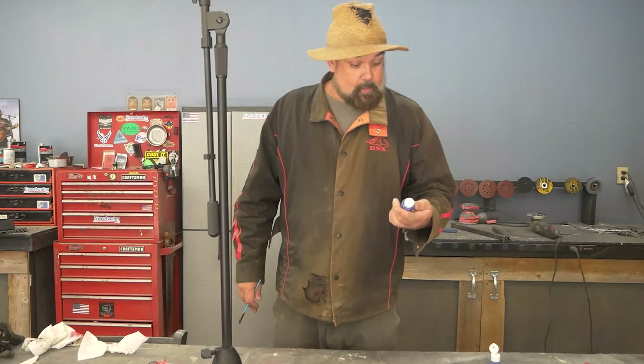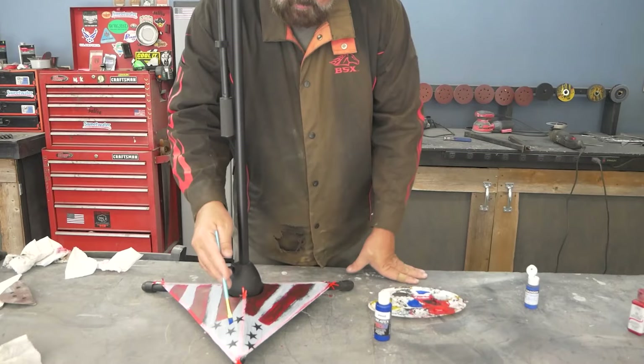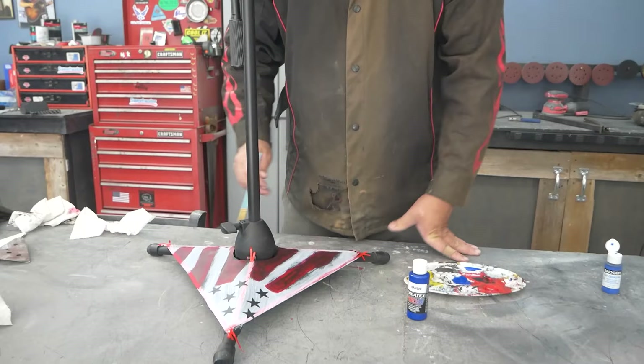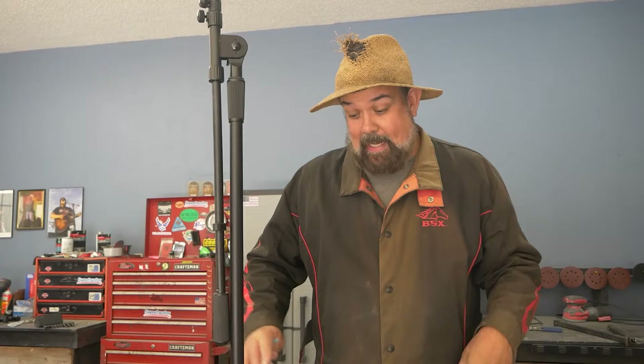We're going to use this opaque airbrush paint, and what we're going to do is go ahead and do these stars right here. So the stars are going to be white, this will all be blue around here. And it goes on the backside — what we're going to do is a mural on the back. Kind of like a cowboy with an oil rig in the background at sunset or something like that. Be kind of cool.